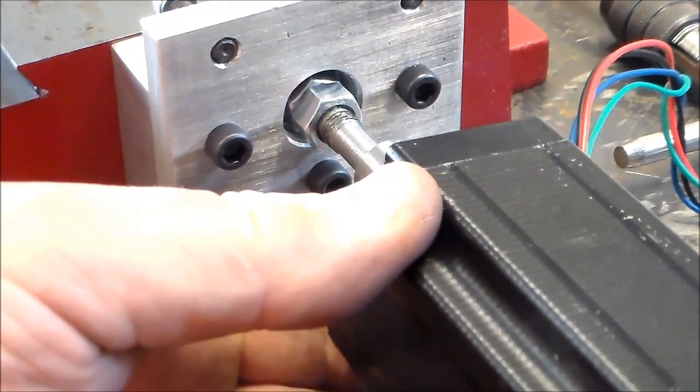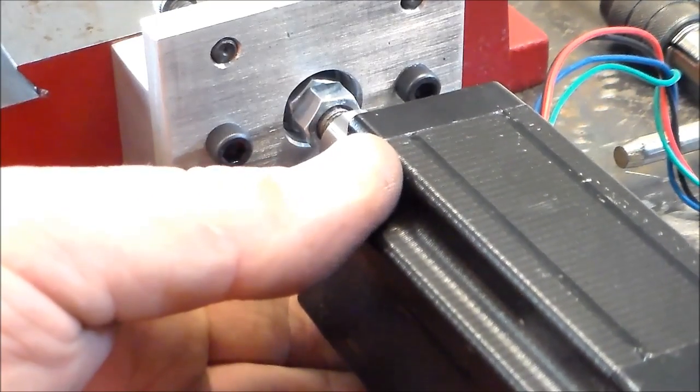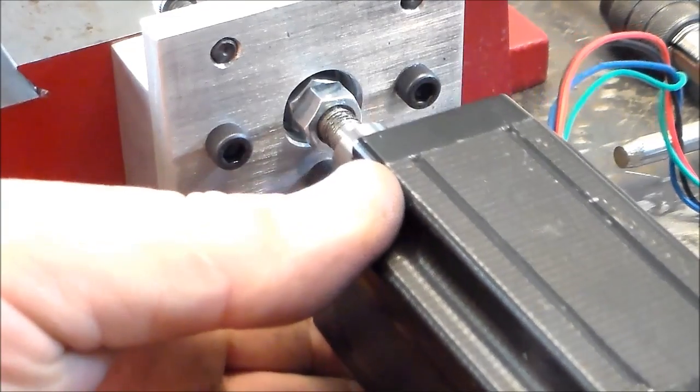The ball screw side is not quite as tight of a fit — there's a little bit of wiggle there — but hopefully a little bit of filing and set screws will fix that.